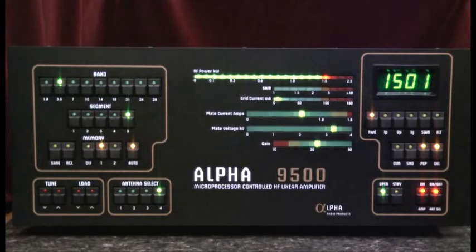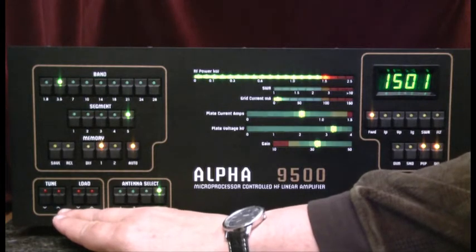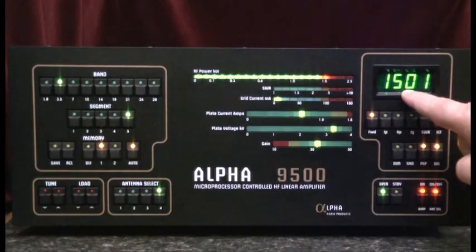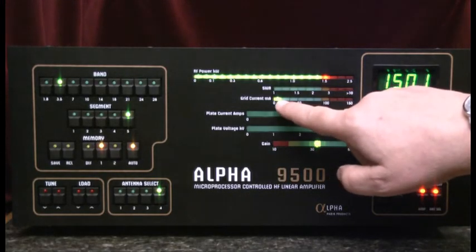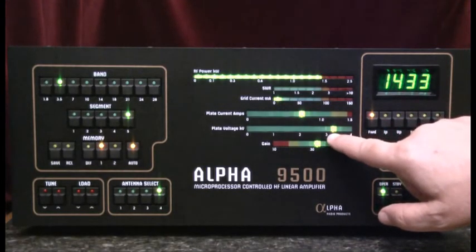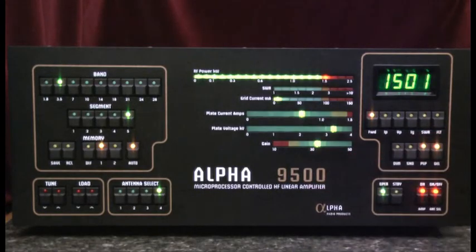In that tuning process, we did note the stepper motors were used to adjust the capacitors. We see that we've reached our maximum legal output goal. Our grid current is nice and low, we see that we have appropriate plate current and plate voltage, and the gain is just a little more than 30. All conditions that indicate we have a good load.